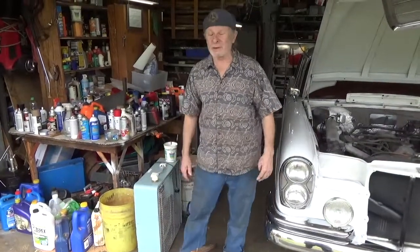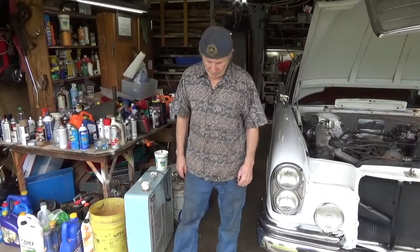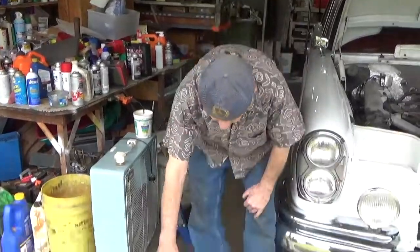Michael, the Mercedes guy here with a shop tip, and that is mice. We hate them — us car people hate them. So you can use little mouse traps, but if you want a continuous trap that keeps catching mice, this is what you want to make.